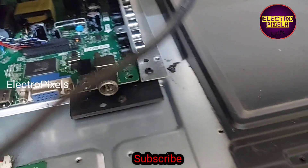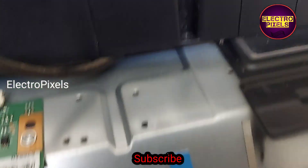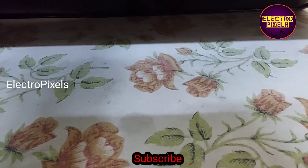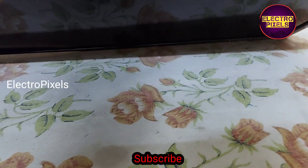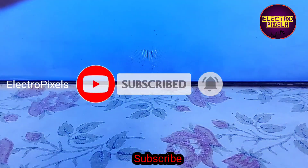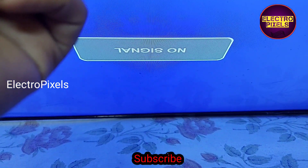Now we have connected all our sockets. Let us turn on the TV and release it from standby. See friends, now the TV is powered on. Here you can see the picture comes and the backlight is working properly.